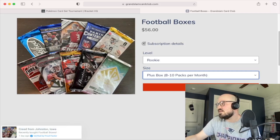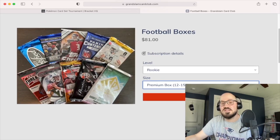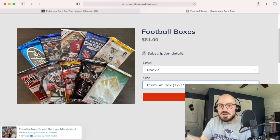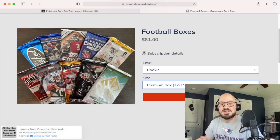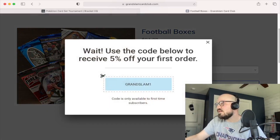You can also do the Plus box — eight to ten packs for about $56 — and the Premium box, about $81 for 12 to 15 packs a month. I will note that all the cards in the box were vintage, like older cards. We had cards like Adrian Peterson on the Vikings, Matt Ryan when he was drafted — early era stuff, which is cool for me because I have fond memories of that era from my college days following football.